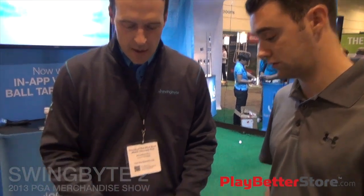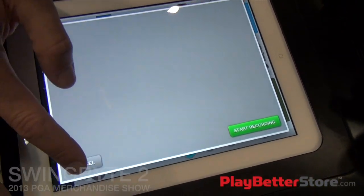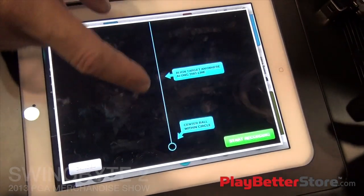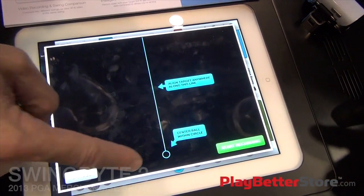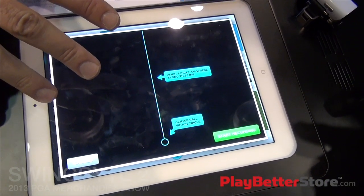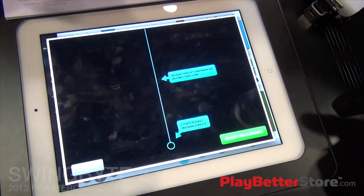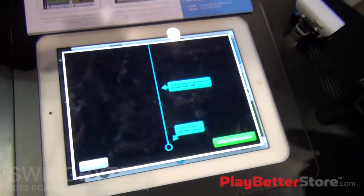It's a free update to everyone who uses SwingBite, and we do that with in-app video. Using the viewfinder in your app, you can now align the camera in your phone or tablet down the line, over the golf ball you're about to hit, and run this line over the flagstick that you're aiming at. This is proprietary target recognition software, and we now know you're aimed five degrees to the right of that flagstick — you're zeroed out in your path relative to that flagstick.